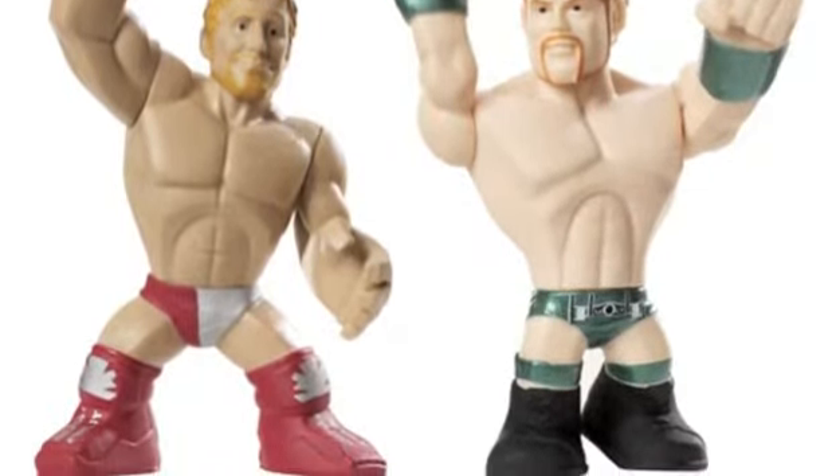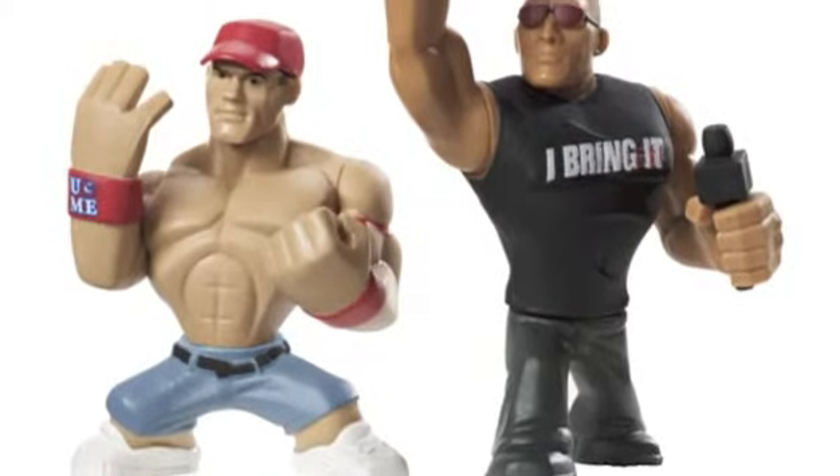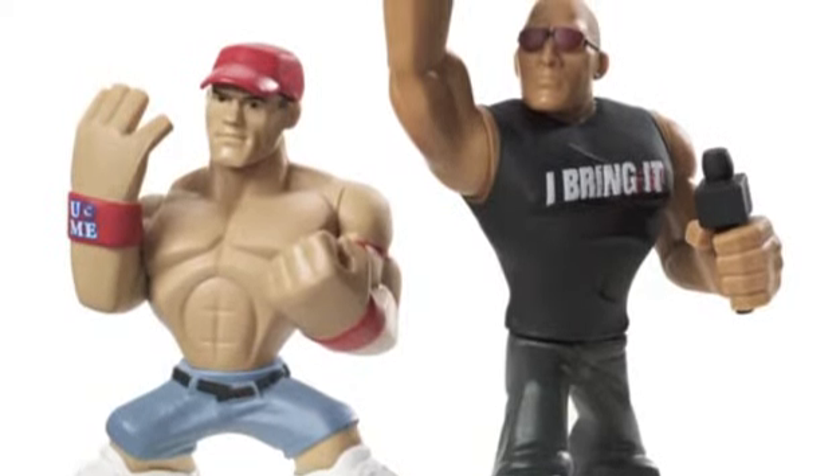I didn't even realize that the figures have a grip and moving limbs for an awesomely interactive session of fun. I've been playing with my son recently, and I must say, the WWE Rumblers Wrestling Action Figures are awesome.